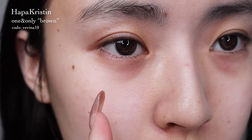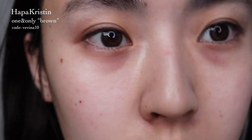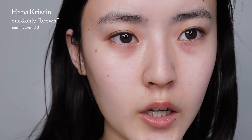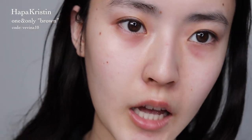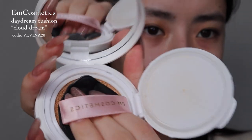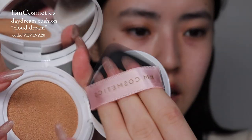I already went in with skincare and I'm wearing the Hapa Kirsten One and Only contacts. Make sure for this makeup look you want to wear enlarging contacts — it just adds to the effect. Using the M Cosmetics cushion, grab product and then even it out.